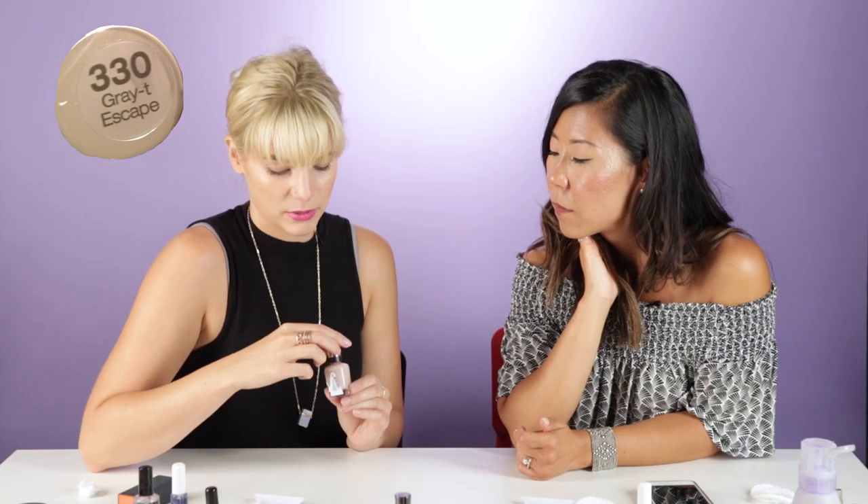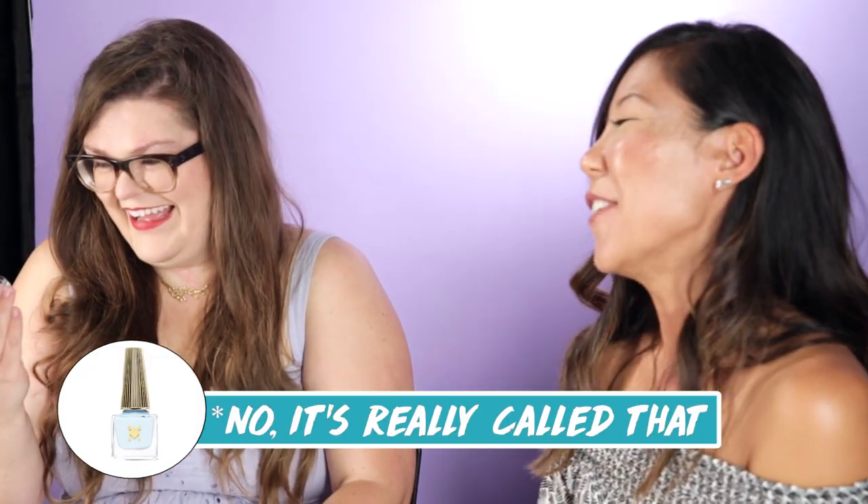This is gray tea escape. It is 100% called male tears. It's beautiful, it's one of my favorites.